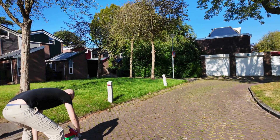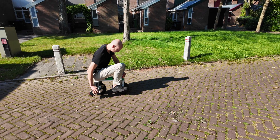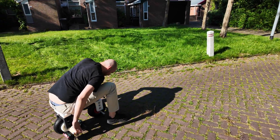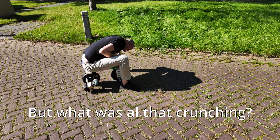Okay, round two. Oh, it's doing something! It's doing something! I don't know what all that cracking was.